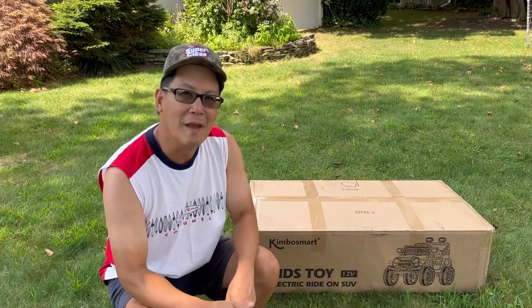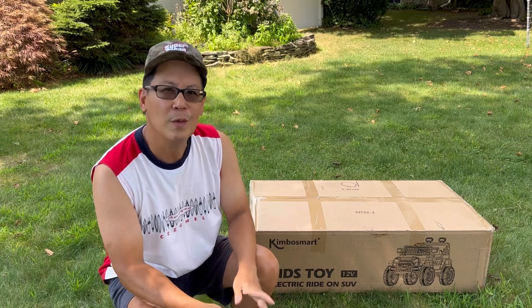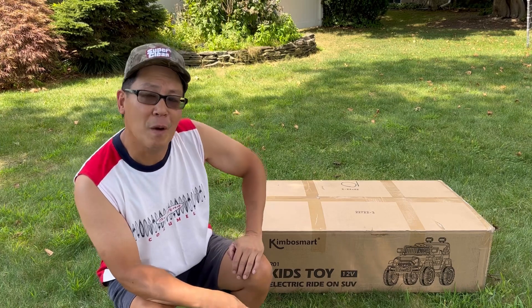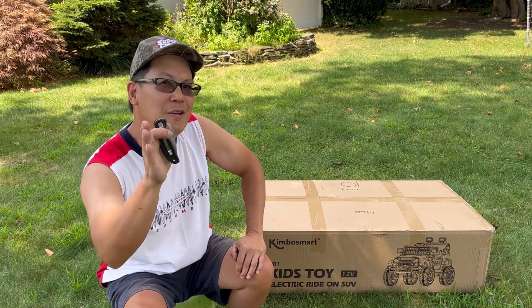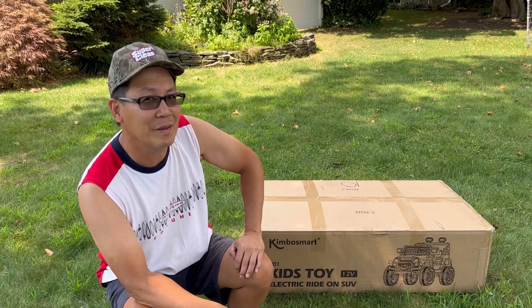Hey guys, how you doing? It's Henry at Mowers and Blowers, welcome to another weekend product review. I received this in the mail the other day and it's a Kimbosmart Kids Toy remote control electric powered Jeep. I'm going to unbox it for you right now and we'll put it together.